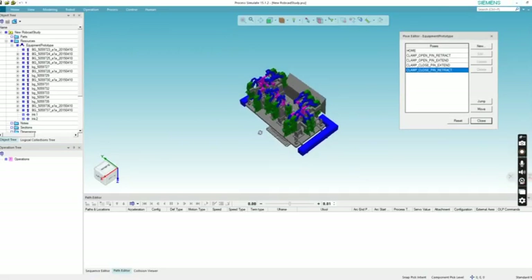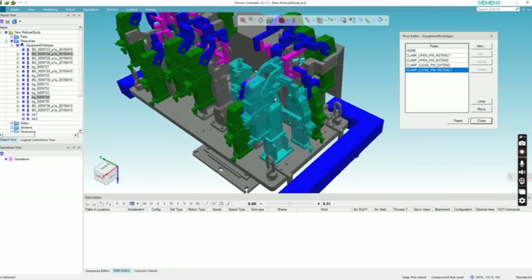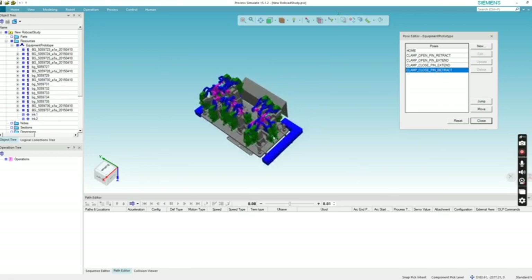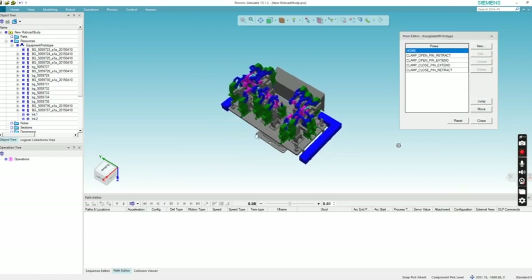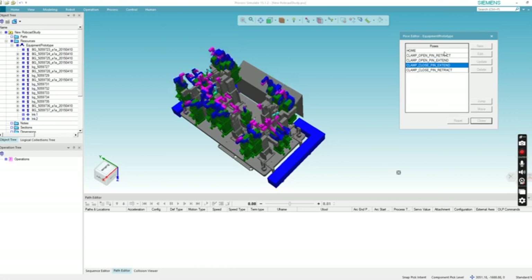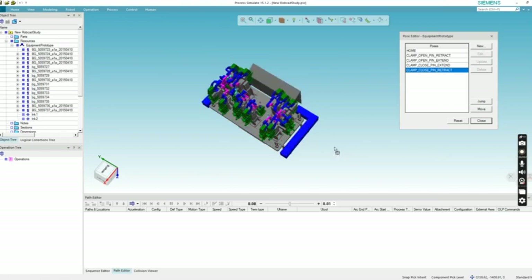As you guys can see, this is the whole fixture where there are many clamp units and pin units. I'll show you how to do kinematics picks for the clamp and pin unit. If you get the concept, it'll be easy to do the kinematics for the whole fixture. The fixture you're seeing on screen already has the kinematics done and the poses created — it's currently in the home position. I'll move it to clamp open, pin retract, then clamp open and extend, clamp close and extend, and close and retract.